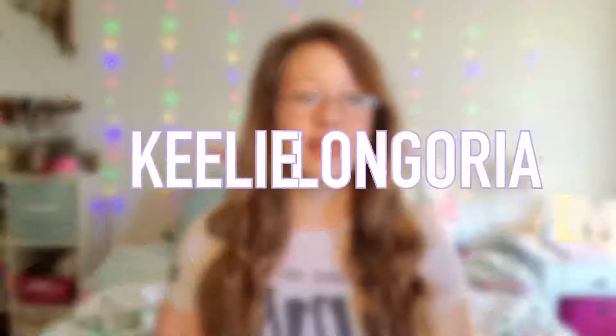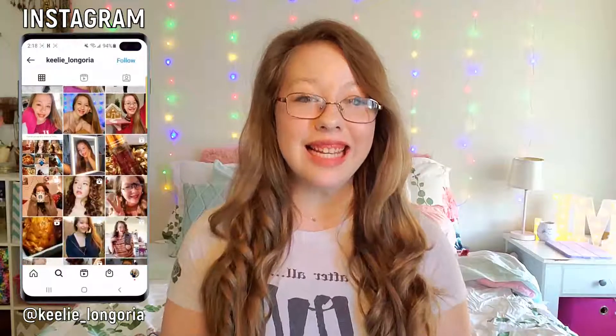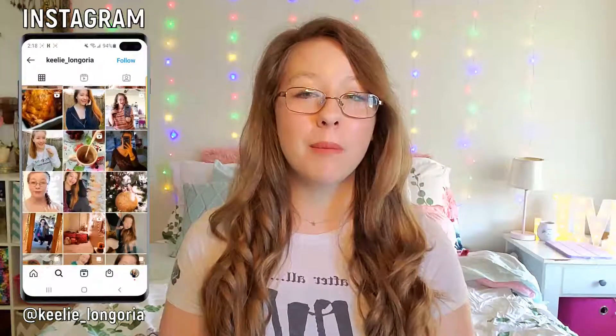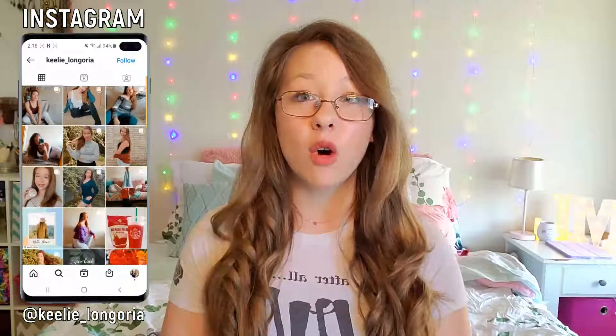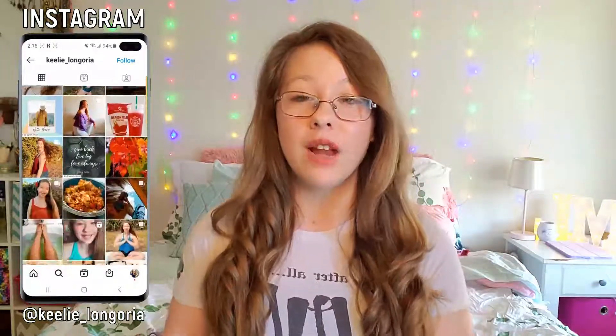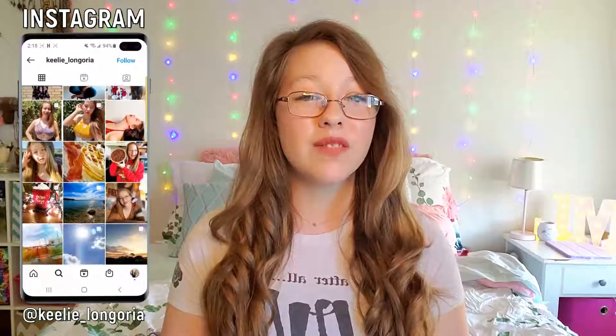Hey guys, welcome back to my channel. If you're new here, it's nice to meet you, I'm Keely. In today's video I'm showing you how to make the best tasting, easiest gluten-free chicken pot pie you could have ever tasted. It tastes just like a homemade pot pie, and this recipe just might convince you to stop getting it from the store. Without further ado, let's head to my kitchen and get started.